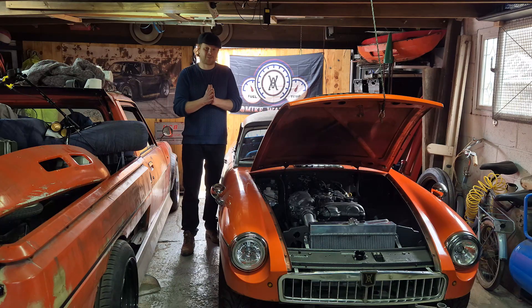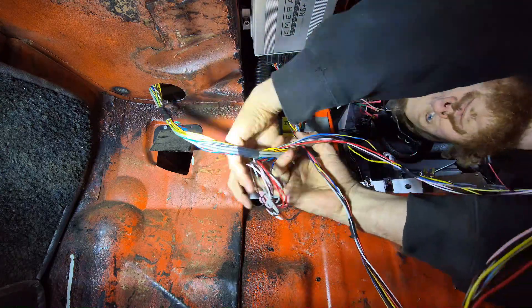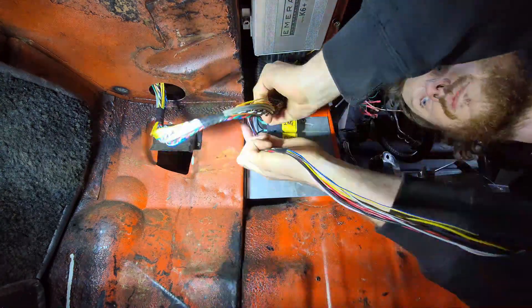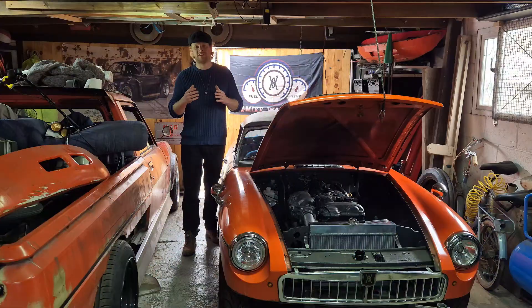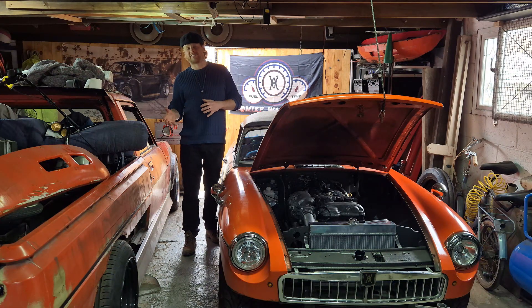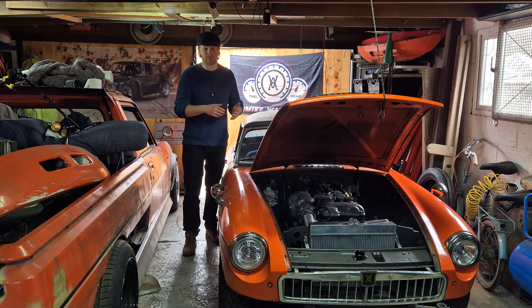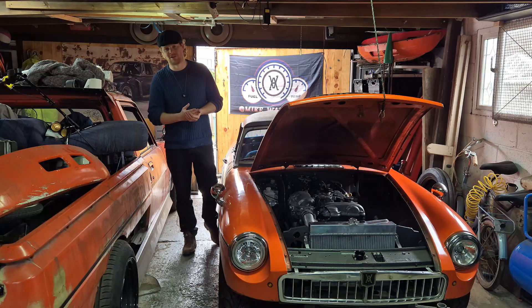Another point off the back of that is if you can test as many of the different looms before you start wrapping things up in loom tape or securing it into the car, what it does is confirm that you've got the wiring correct and you're not having to undo that later. As much as it might seem like a bit of a pain to do the preliminary work, it definitely saves you time in the long run.